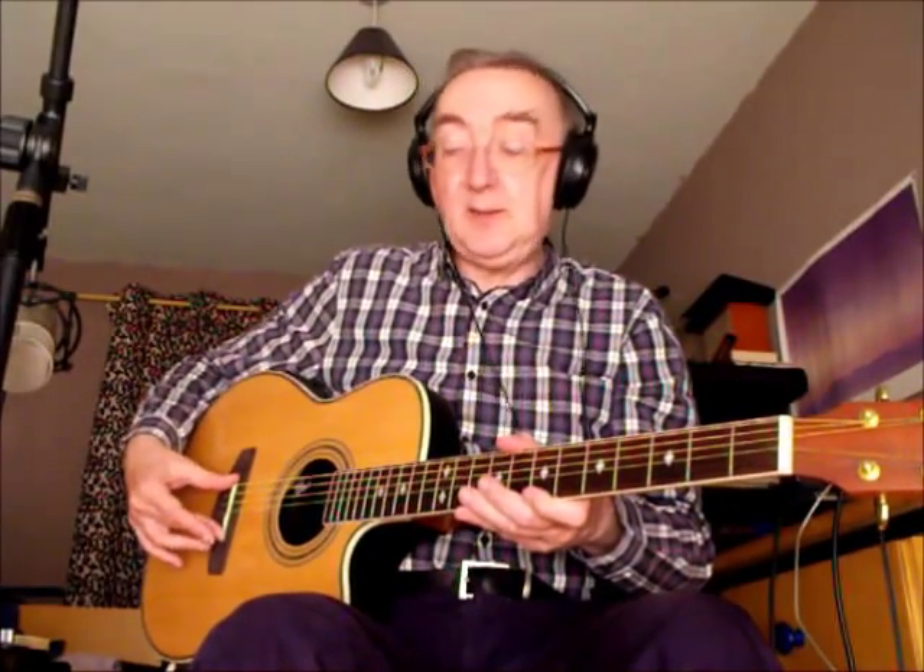Construction-wise, you have a decent set of machine heads, the nut's well adjusted — it's right down as low as it could possibly go, which is good. You've got a compensated saddle. The finish is high gloss on the front of the guitar and a satin finish on the neck, which is much nicer than gloss. You can actually slide your hand up a lot quicker on a satin neck than on a gloss neck. It's kind of counter-intuitive, but that's the way it works.